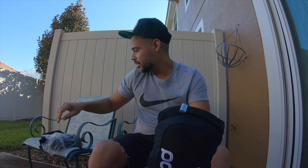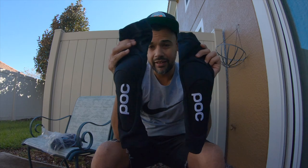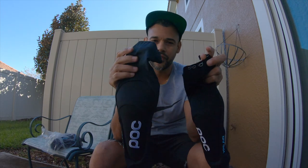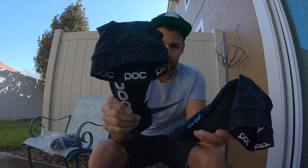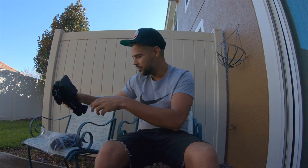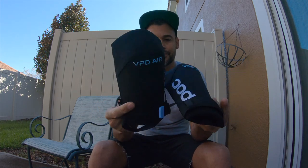Today I'm here to talk about the POC VPD Air pads. I already have one video on the sleeves — the POC VPD Air sleeves — where I discuss the knee and elbow versions. These are going to be different. Just to show you, the leg part of the sleeves are like this for the knee. I'm going to put those away since I've already done a video on them. Today I'm here to talk about just the actual elbow and knee pads by themselves.